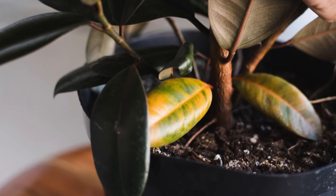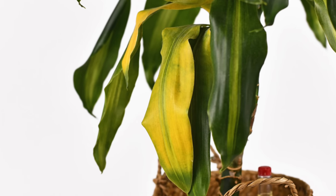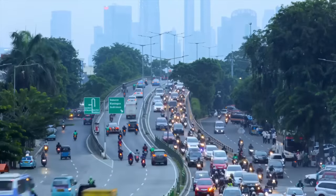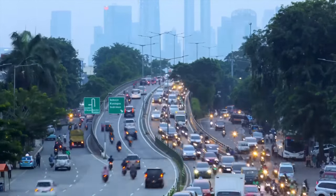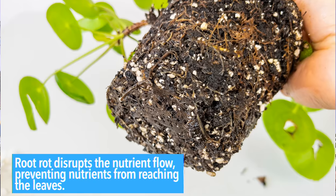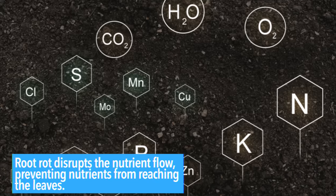There are a few telltale signs above the soil line for overwatering you need to look out for. If your plant's leaves are turning yellow and becoming mushy or translucent, it could be a sign of overwatering. This is because overwatering causes root rot, preventing the roots from delivering nutrients to the leaves. Think of your plant's roots as the underground highways that transport vital nutrients to the leaves — much like a road network in a city. When overwatering occurs, it's like heavy rainfall flooding those roads, making them impassable, and root rot disrupts that nutrient flow.